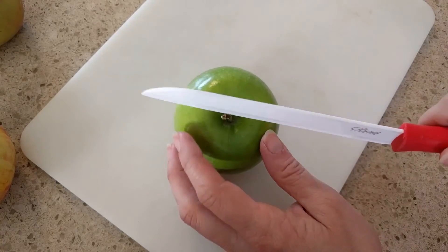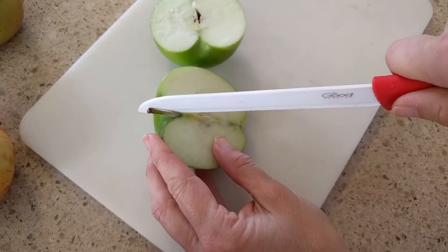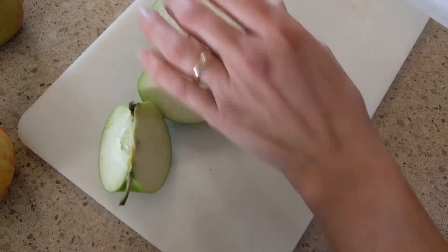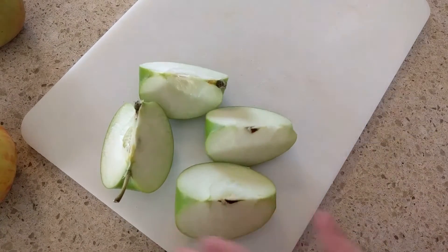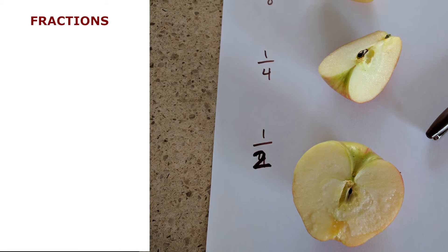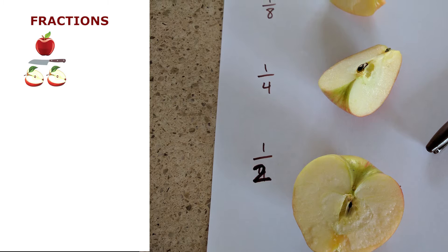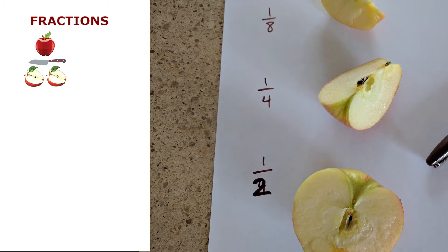As you slice them, you can talk about how many sections you're cutting it into, trying to make them as equal as possible. As you cut them, you can talk about fractions. Fractions are something that sometimes people get scared of, but they're really easy. You talk to them about the one whole apple being cut into two parts. The denominator is always the parts, so if you cut it in two, it's one half.